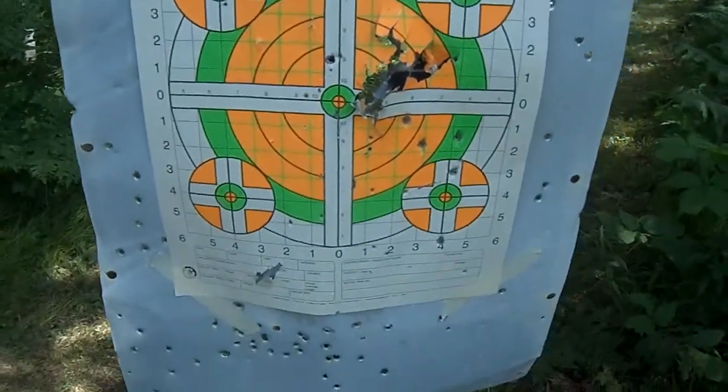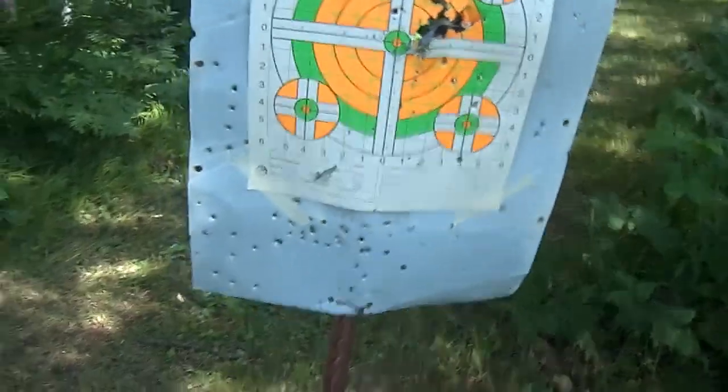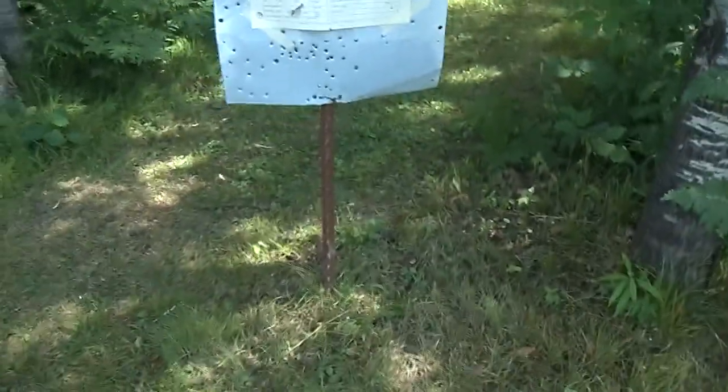Holy crap. Well, that really ripped the hell out of that metal. Let me get a picture of that. Wow.